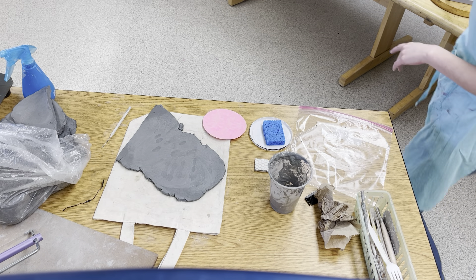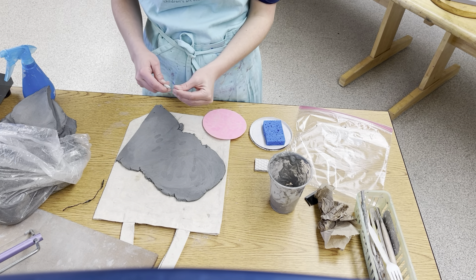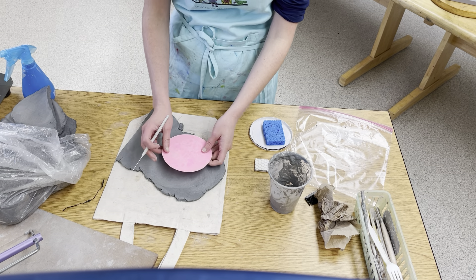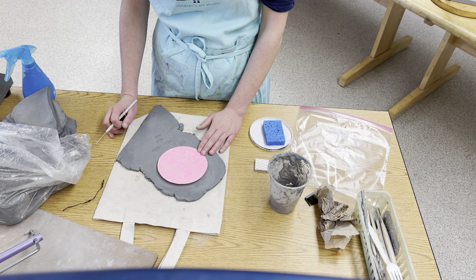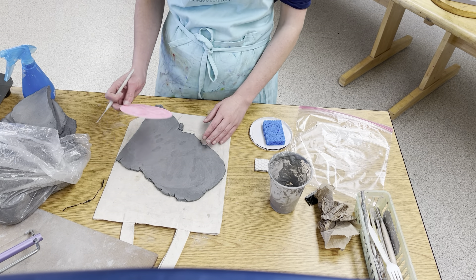Today we're going to work on creating a coil pot. The coil pot is functional art, meaning art you can use in everyday life. Eventually you might use your pot to put pencils in, or little toys, or give it to your mom to put in her kitchen — that's functional art.